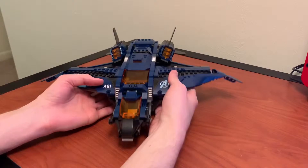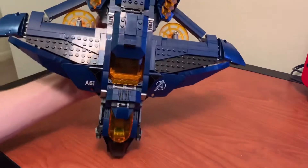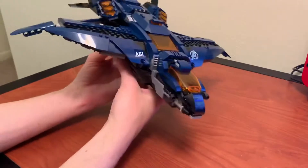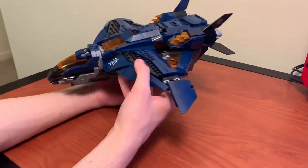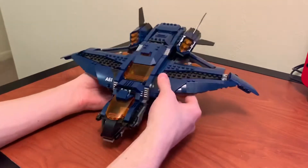Now into the actual set — this thing is massive. It's nice and heavy too. Huge wingspan. I would recommend this a million times over the compound, because this is just such a great build and it's huge.